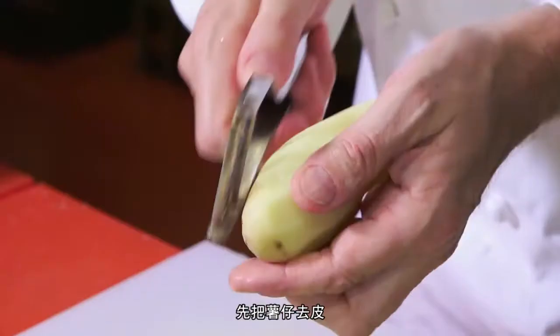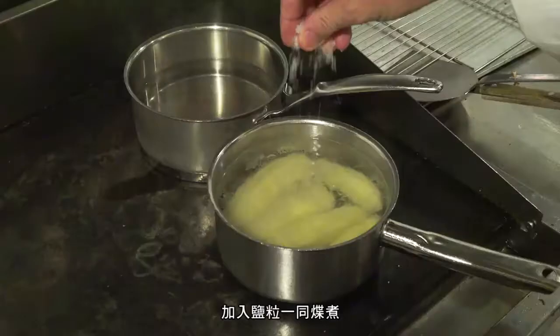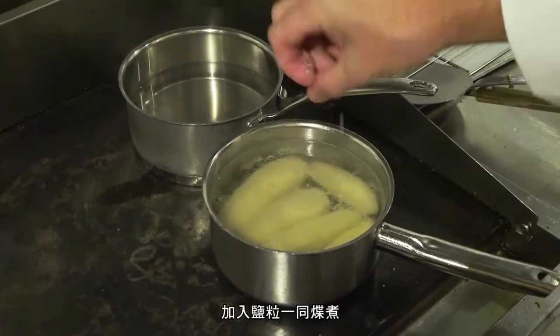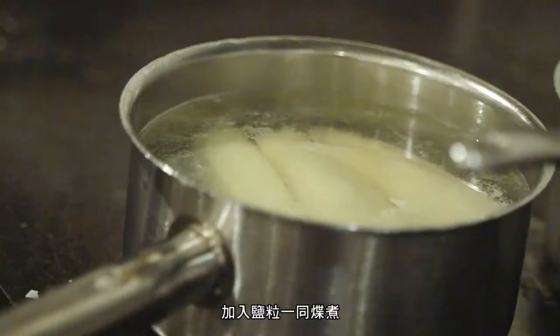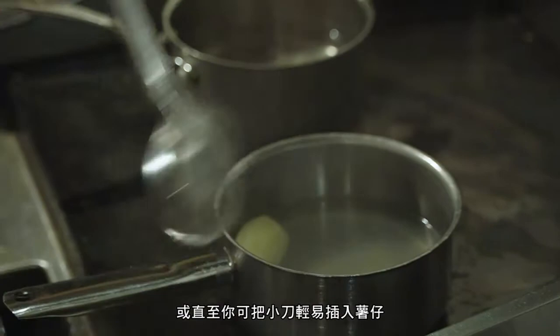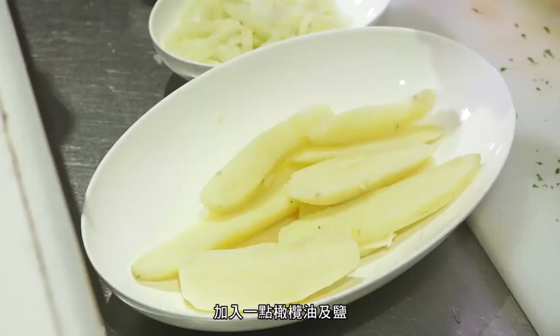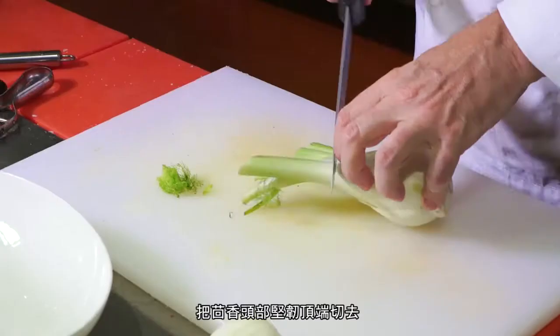Peel the potatoes carefully, then place them in a pan of hot salted water and bring to a simmer. Once simmering, turn the temperature down and cook for eight minutes, or until you can put a knife through the potato. Remove them very carefully and let them cool down. Once cooled, slice to two centimeter thickness, add a little olive oil and salt, and set aside.